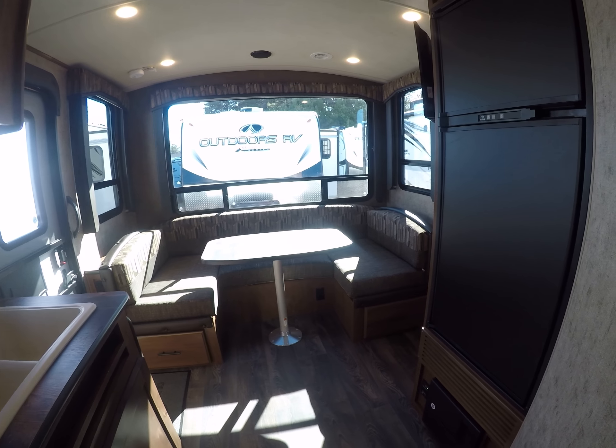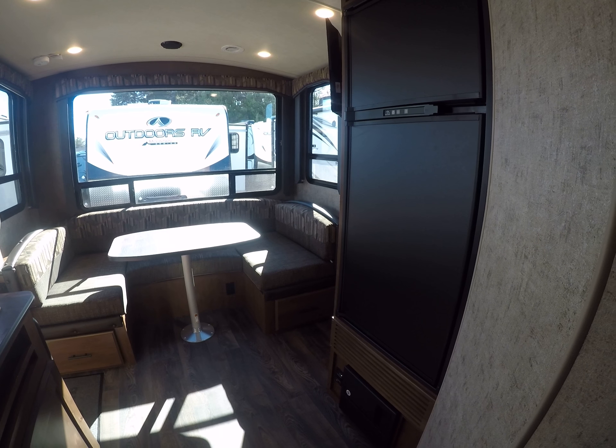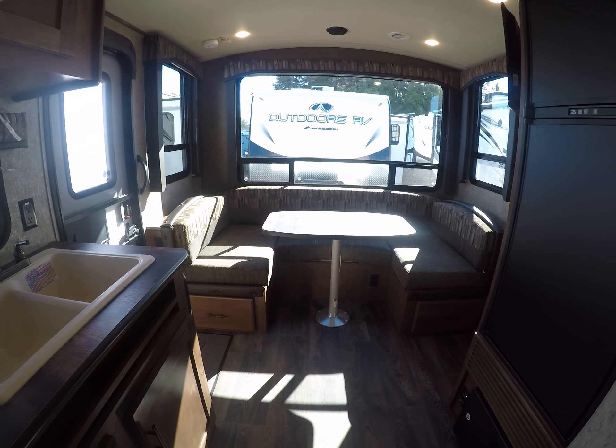It has a Jensen TV with the Furion AM/FM/CD/DVD player. We've got a Norcold refrigerator-freezer, coat hooks, air conditioning, and speakers inside and outside. The dinette and living area are all right here together.